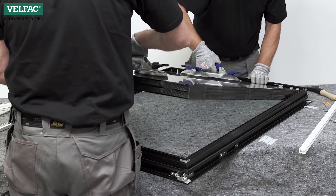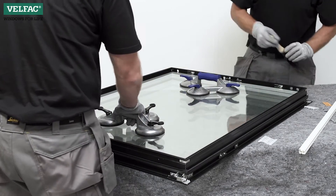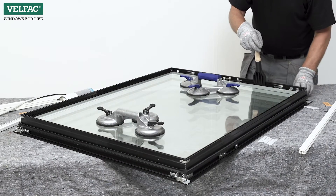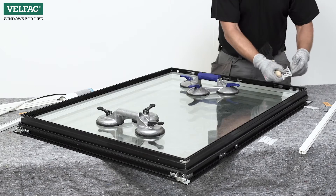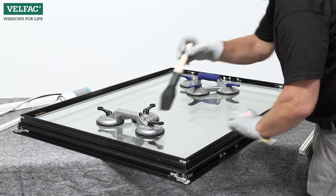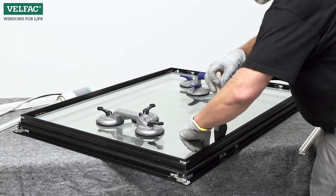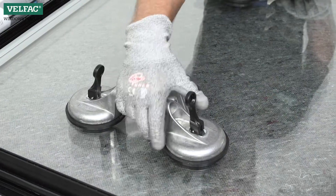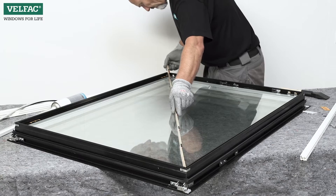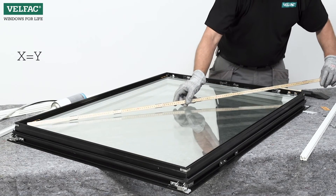Place the pane down in the middle of the sash so there's equal free space on all sides. Refit the glazing packers as before. Check the diagonal measurement and, if necessary, adjust the glazing packers.